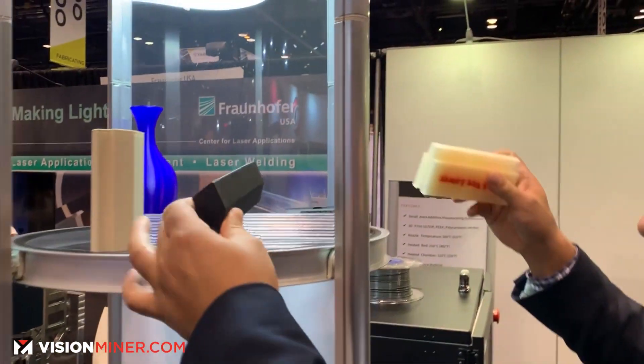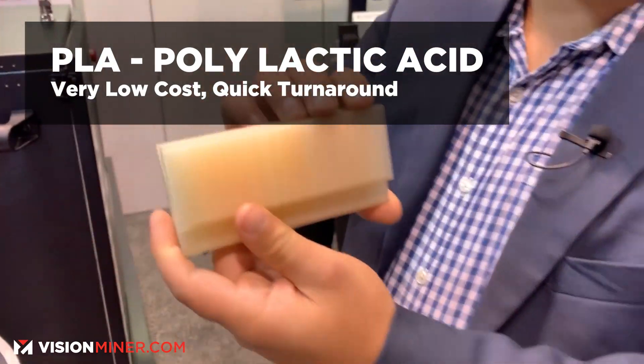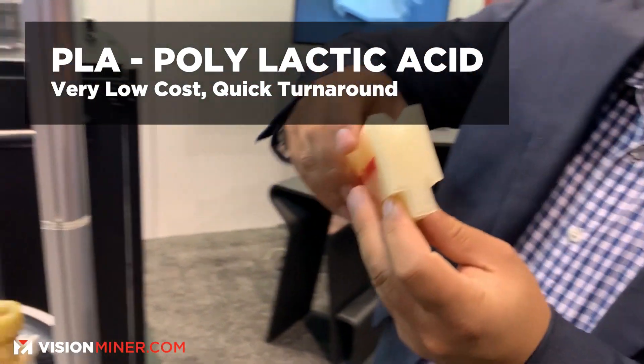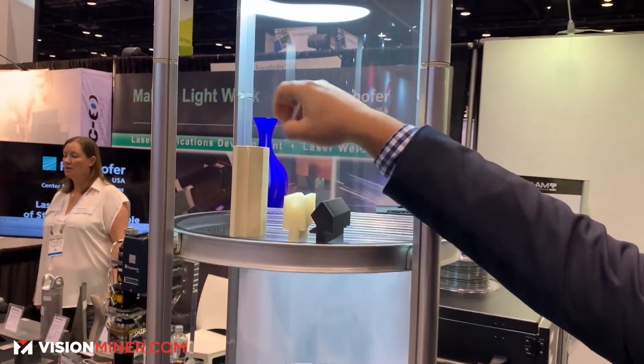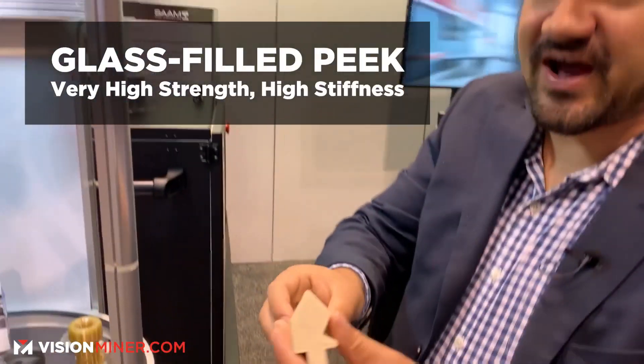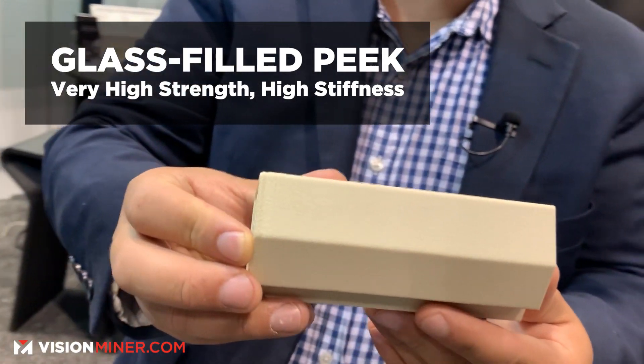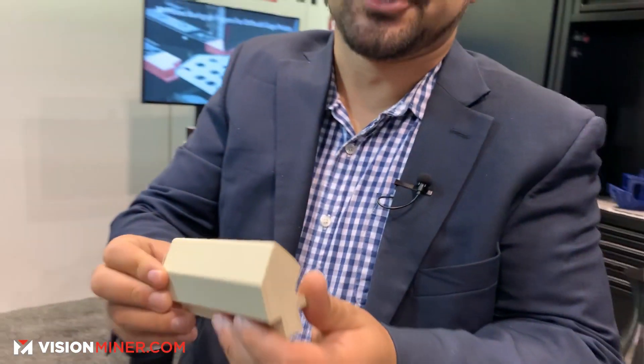We also have PLA printed tools for very low cost but quick turnaround, and glass fiber PEEK for very high strength, high stiffness applications for your toughest bending applications.